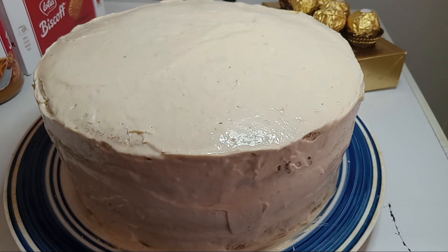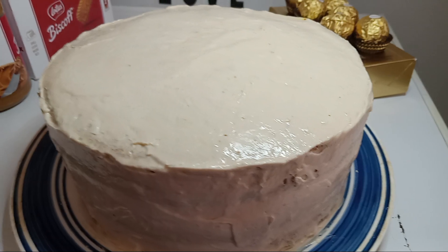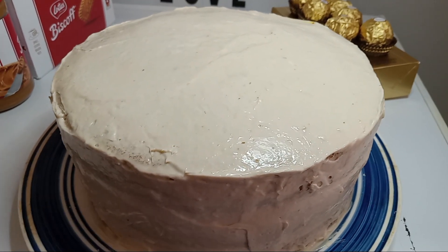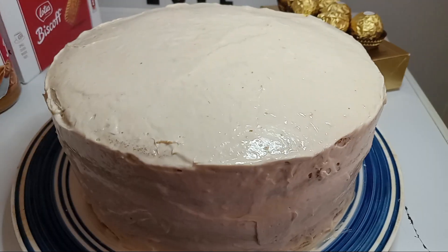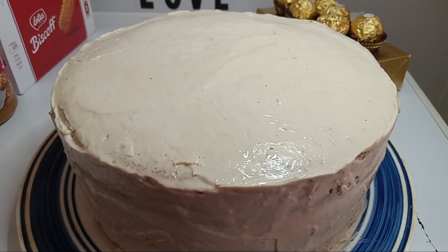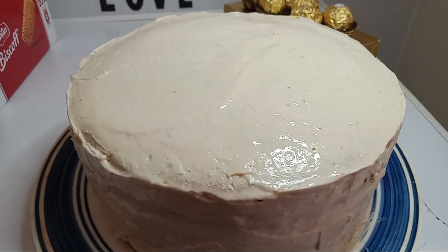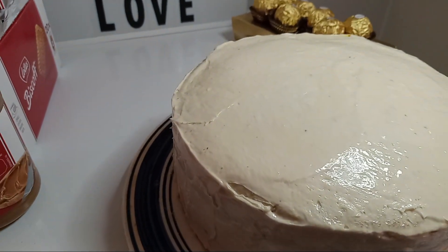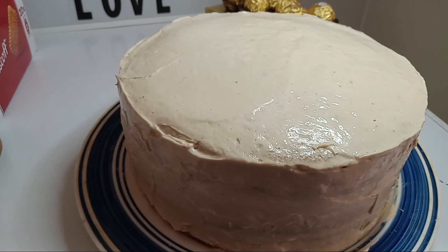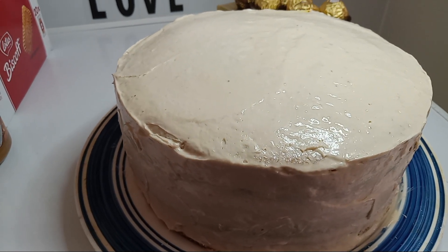Hello everybody, today we're doing our best golf cake, our one-on-one. Please subscribe to my channel and give me a like and a thumbs up — it'll be well appreciated. It is absolutely free to subscribe to this channel. By the way, if you would like a free t-shirt, be my 1,000 subscriber on my YouTube channel and you will get a free t-shirt.